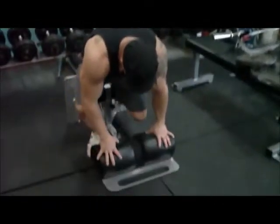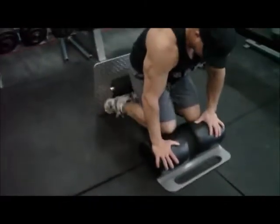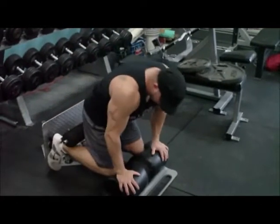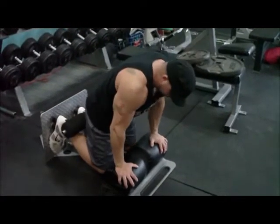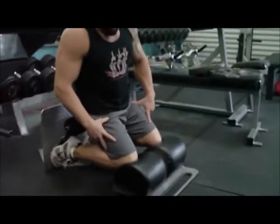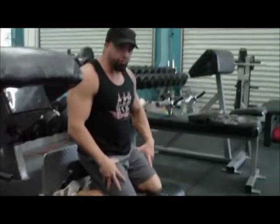Ideally, what you want to do when you get set up is make sure that your knees are just right above the ground — maybe an inch or two above the ground like mine are. That way you're going to get the most range of motion, and you're also going to put less excessive stress on your hamstrings.